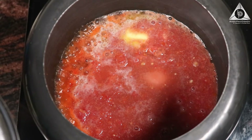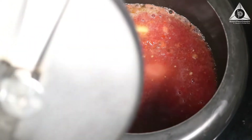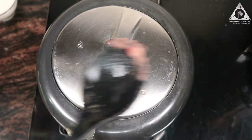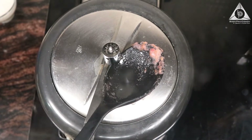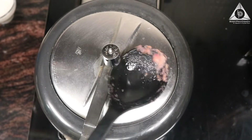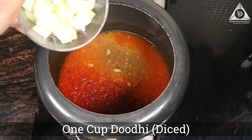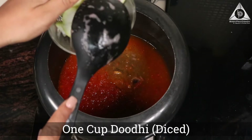Now we're going to let the tomato get cooked in steam, so we're going to close the lid and give about two to three pressure cooks. After three whistles, you're going to remove the steam and then safely open the pressure cooker. Now I'm going to add diced doodhi — that's lauki — into the same pot. That's one cup.